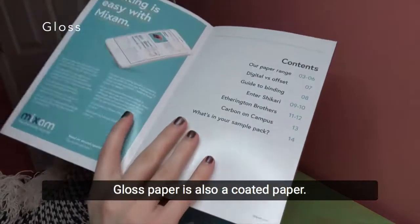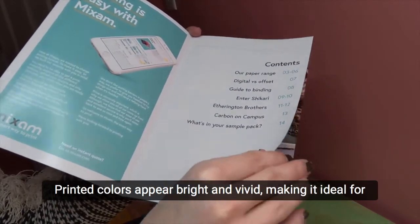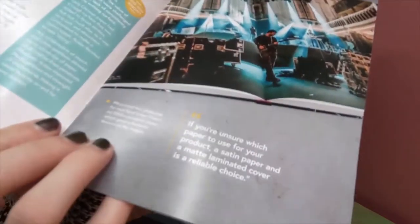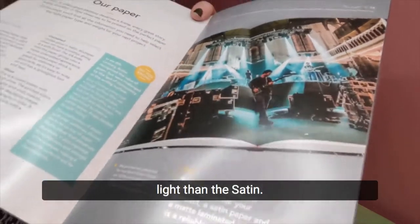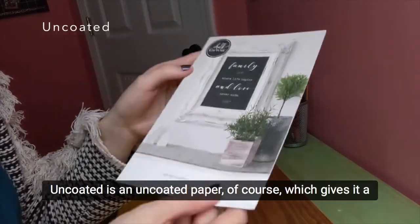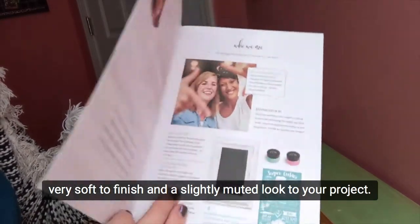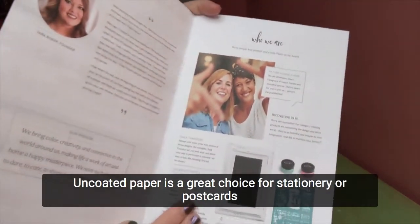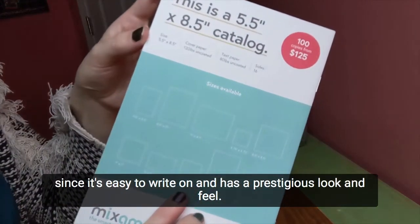Gloss paper is also a coated paper. Printed colors appear bright and vivid, making it ideal for displaying striking images and photographs in color. The coating itself is extremely shiny and will reflect more light than satin. Uncoated paper gives it a very soft finish and a slightly muted look to your project. Uncoated paper is a great choice for stationery or postcards, since it's easy to write on and has a prestigious look and feel.